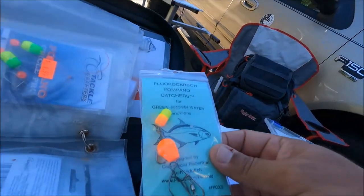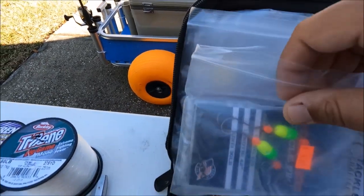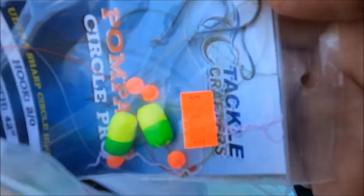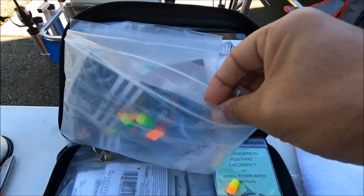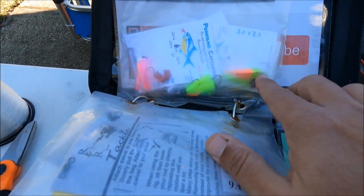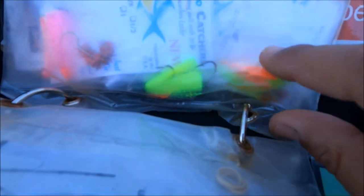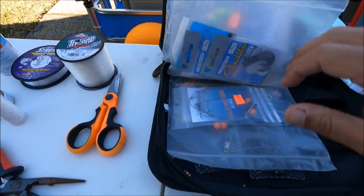I also use pompano rigs, and I always replace the hooks with circle hooks — that's the key. I never use the hooks they come with. I use circle hooks with beads and floats in chartreuse, green, yellow, pink, or orange depending on water color. I also use goofy jigs — they catch a lot of pompano at jetties and piers, with feather hairs, one big hook, one small teaser hook. Another great option.